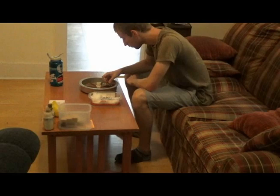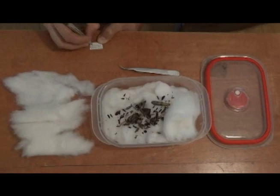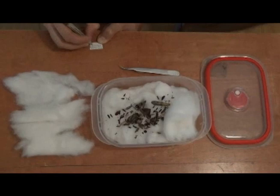An important detail for any scientific collecting is to remember to write down collecting data, such as location, date, habitat, and the names of the collectors. I can now put them in a freezer. I'll demonstrate how to relax and spread moths in a separate video.